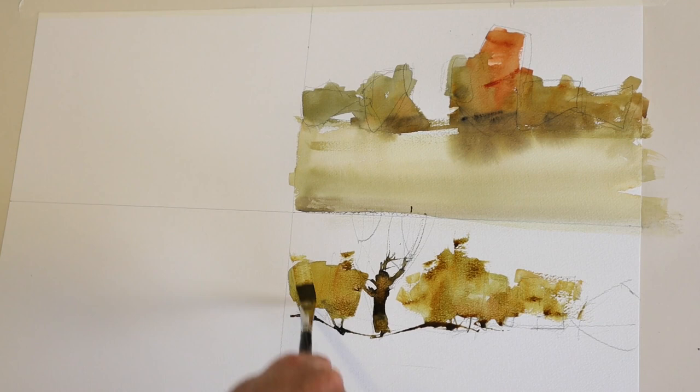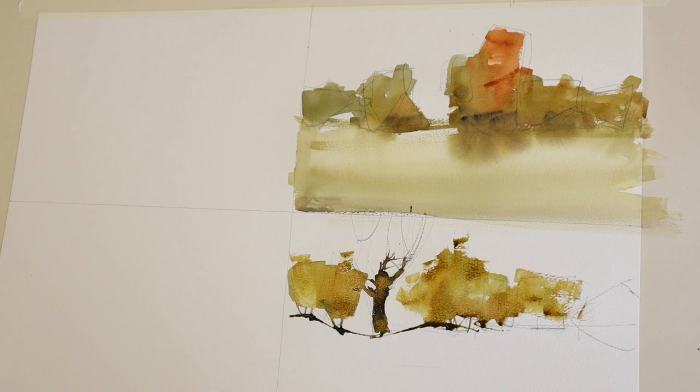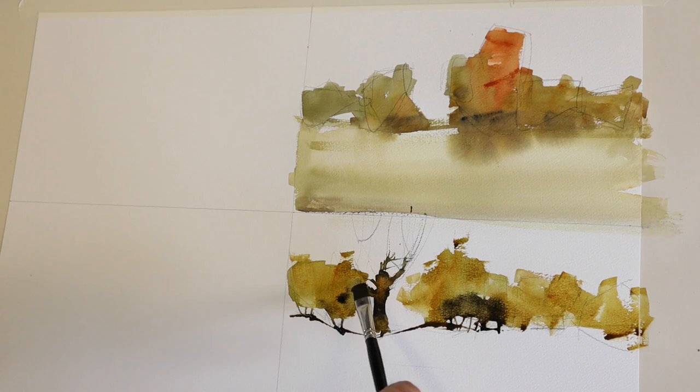I'm reloading and moving to the right-hand side, finishing off this area of hedges. Notice I've kept quite a heavy line at the base — a sort of shadow line on the ground. I've gone in with almost pure lamp black, and by putting dark shapes at the base of these tree shapes, you give the trees form.